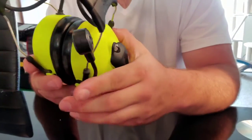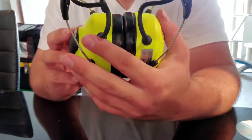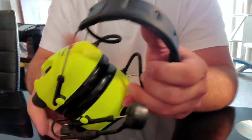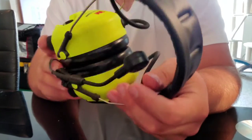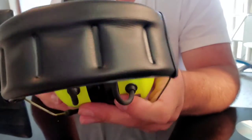The headset does claim to be waterproof to some degree. Hopefully it's waterproof enough to stand out in the rain with it — that's all I would ever need it for. I'm not working anywhere where I'm going to be drenched, just rain. We'll see how that goes.